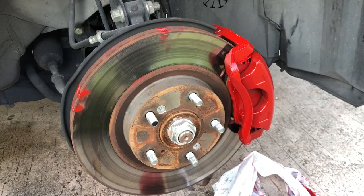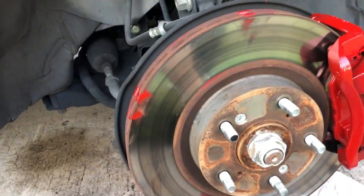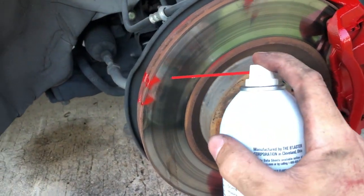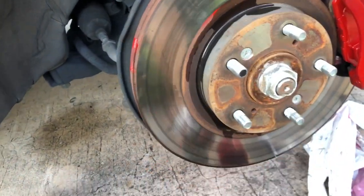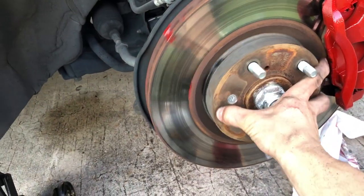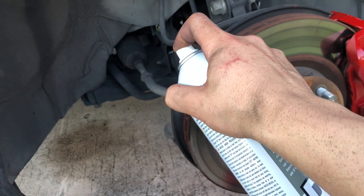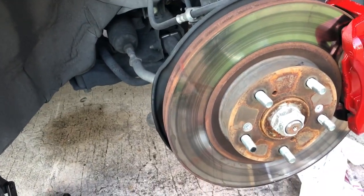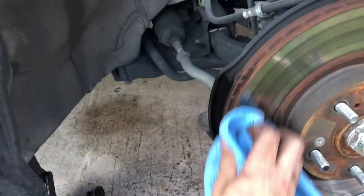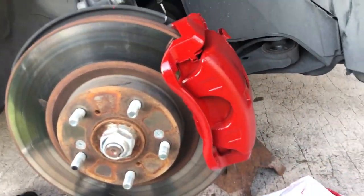Now I'm gonna take all this off and see how it looks with the wheel on. Another trick I just learned — you see all those paint marks? You can just get some brake cleaner, spray it, and it literally comes off. Look at that, it literally cleans it — like we never painted it.